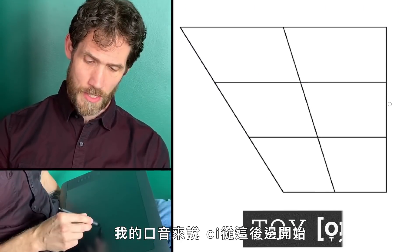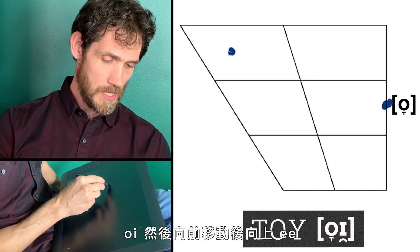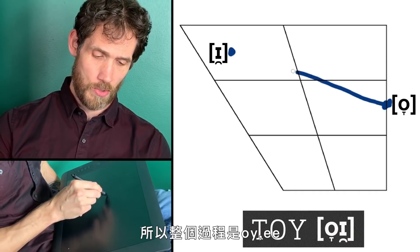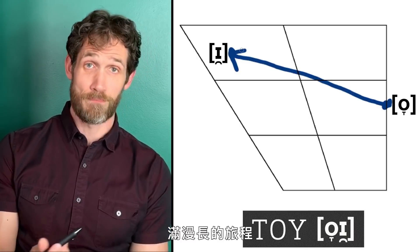In my accent, the OI diphthong starts way back here and moves forwards and up — it's a big old journey.